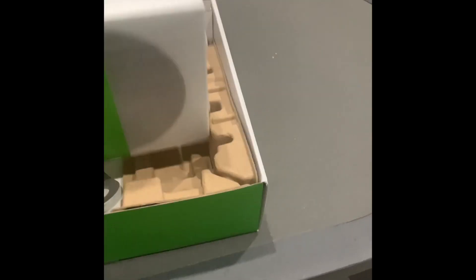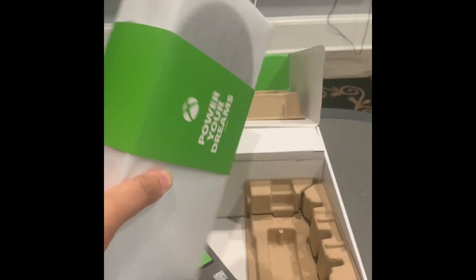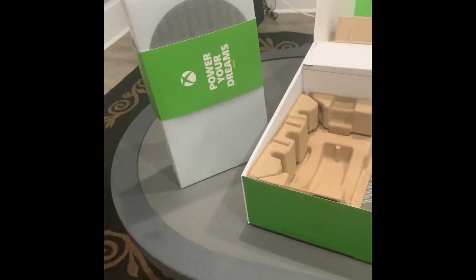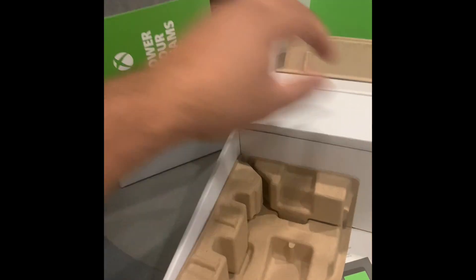Look how tiny this thing is, but it has weight to it. It's tiny and has weight to it. This feels so good. It's so small because it's going to be my portable one. I have the one terabyte SSD, hot swappable — I can store games on that and take it with me when I want to and play on here.